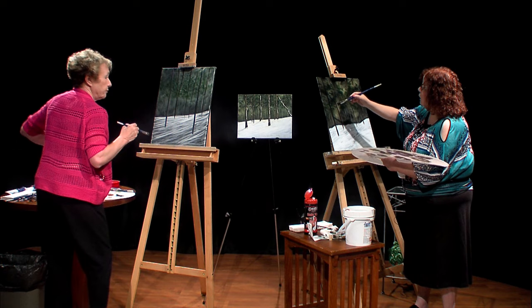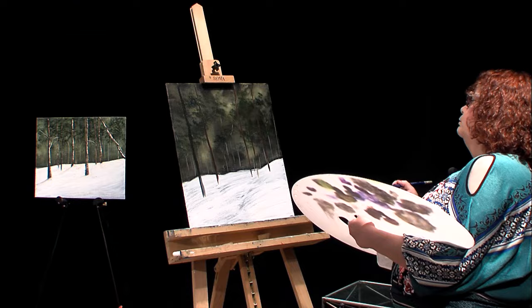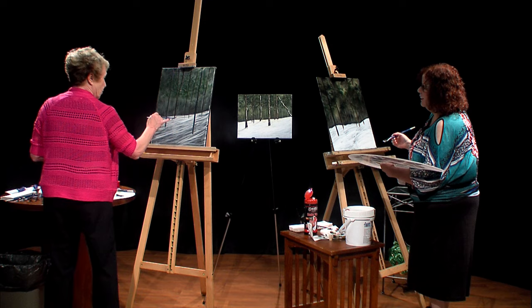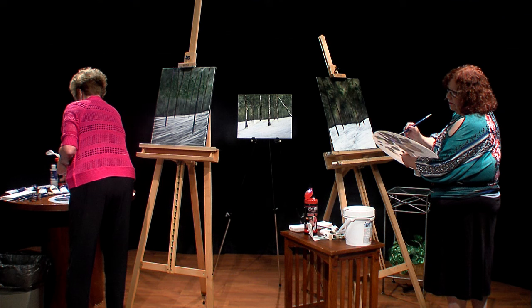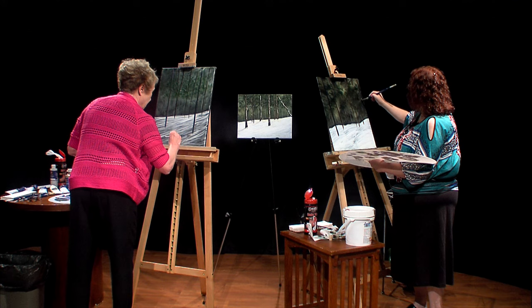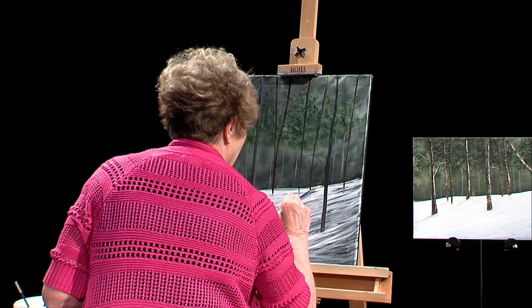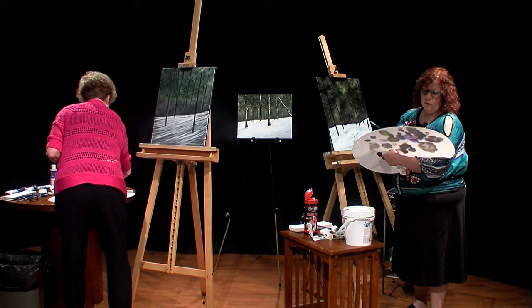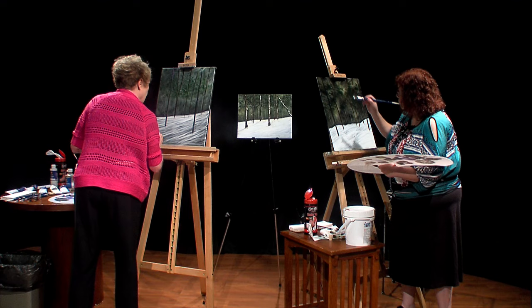What's making me a little crazy is how these trees are just sitting there on the snow. So take some white, clean your fan brush, chisel up the brush, and go back and forth underneath them so they don't look like they're just sitting on top of the snow. I got some light color where I didn't want it, but we can fix that. For the sake of time, we're going to start putting on highlights on the trees.